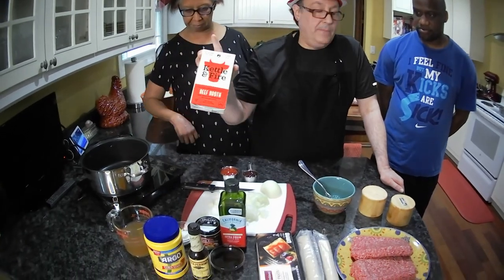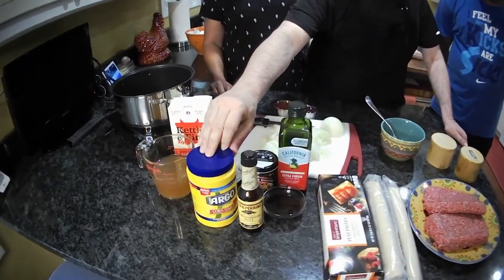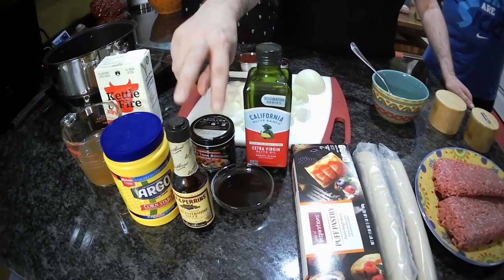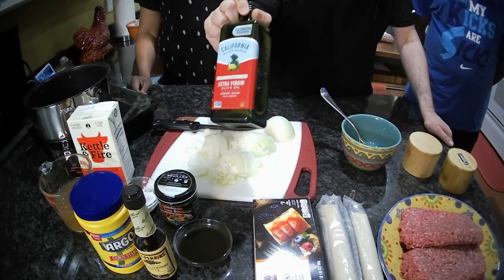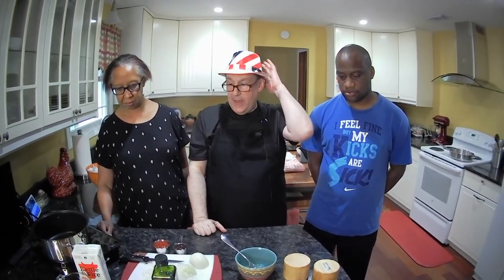We're going to need some beef broth — not beef stock; beef stock and beef broth are two totally different things. We're going to need some cornstarch as our thickener. We're going to need Worcestershire sauce, two tablespoons — in this case I'm doubling it so I've got four. You're going to need some good olive oil to get things frying. Now in quite a few of the recipes I saw they called for Vegemite. I couldn't get Vegemite here.